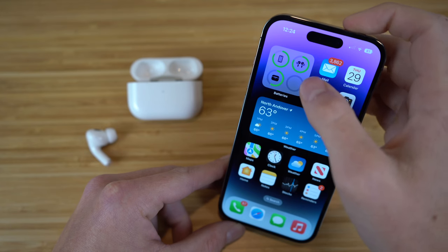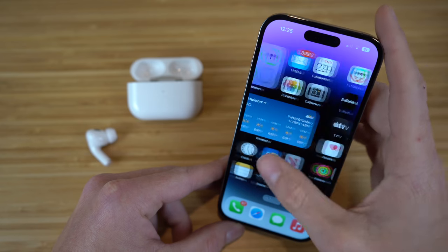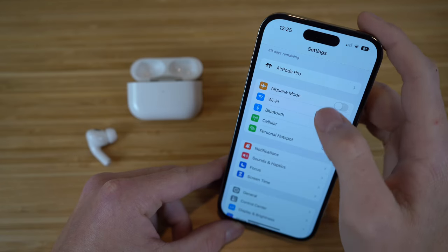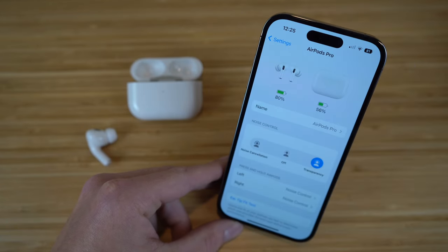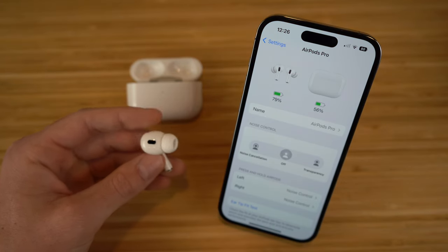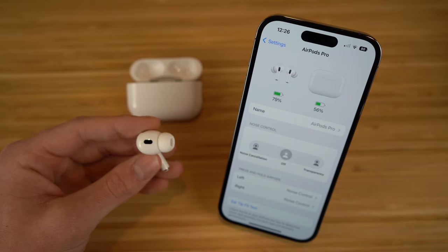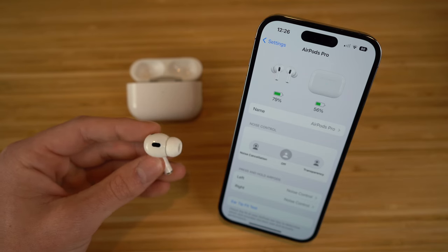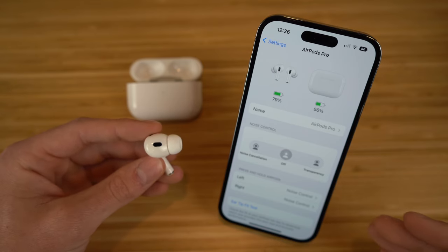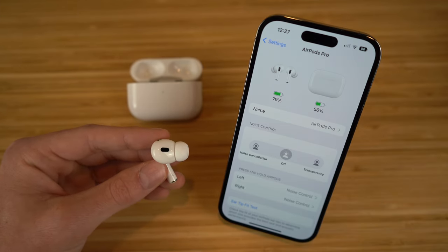I also have a widget that shows the battery percentage of the AirPods and the case. In settings, you're going to see an AirPods Pro section that pops up once you're connected to them with tons of features to explore. Right off the bat, you'll see the charge of the AirPods and the case. The first option we have is noise control, which is either off, noise cancellation, or transparency.